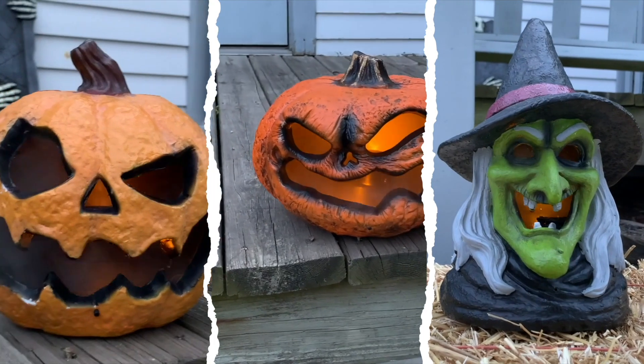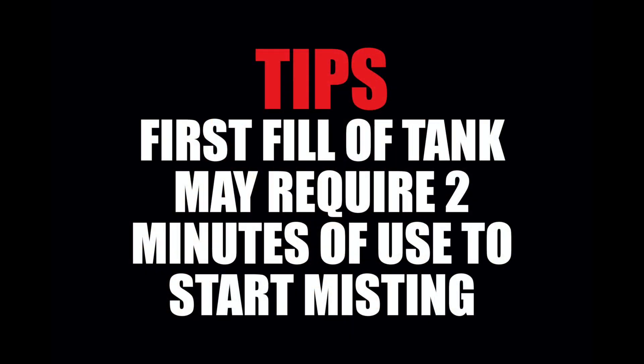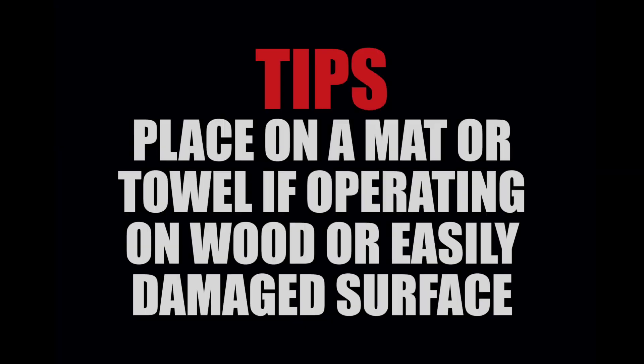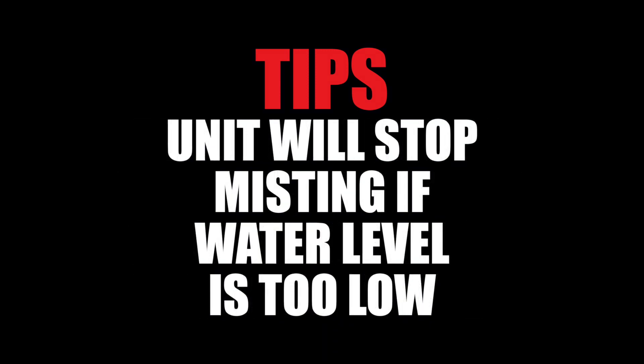Your setup is now complete. Note: the first fill of the tank could take up to two minutes of use to start the misting effect. For best results, keep the switch in the off position when not in use. Place the unit on a placemat or towel if you are operating on a wood or easily damaged surface. The unit will stop misting when water level becomes too low.